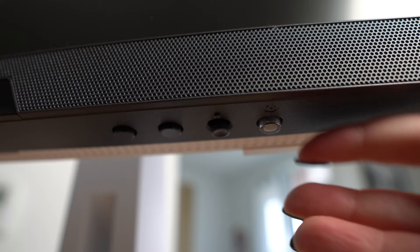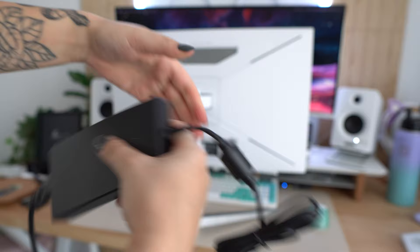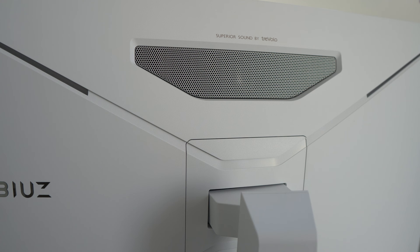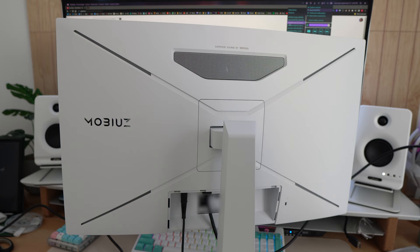We've got your power and options to control — this is like a little analog stick. I just made this my main speaker. Now let's play some music and see what they sound like. So this is at halfway — it only goes up to 50 and this is at 25 right now. It's pretty good. Especially if you don't have speakers, these will 100% suffice. They definitely sound like an improvement from the previous monitor I have from them.